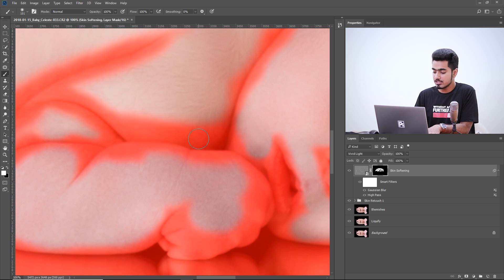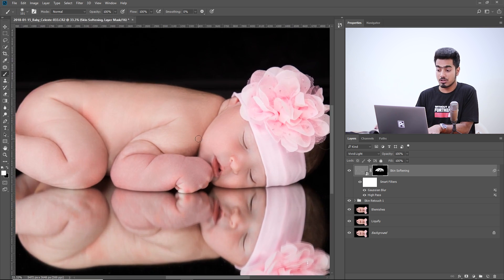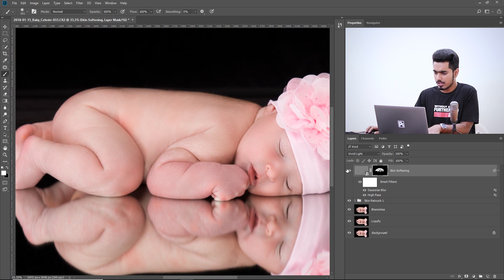Press the backslash key again to exit that view. You now have skin softening applied. Let's have a look at the before and after. You can decrease the opacity a little if you want — let's keep it at 90.